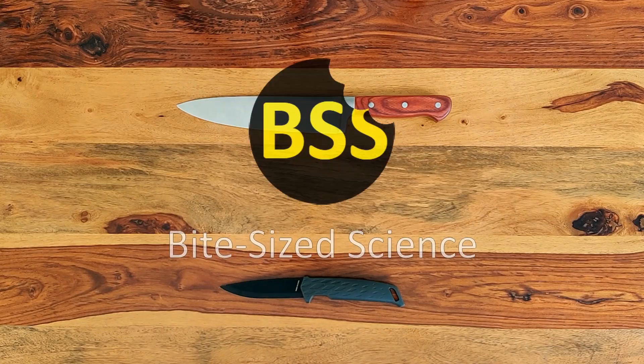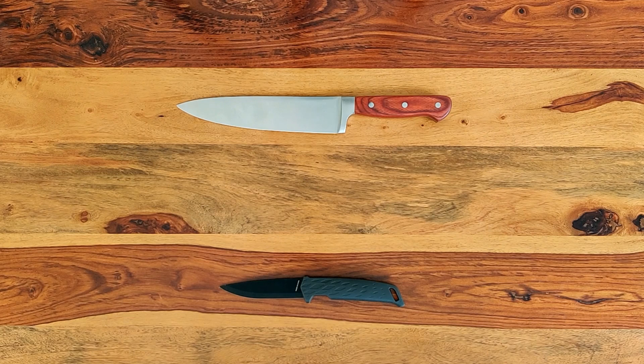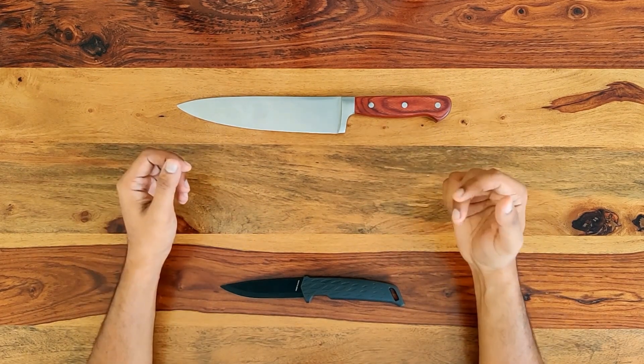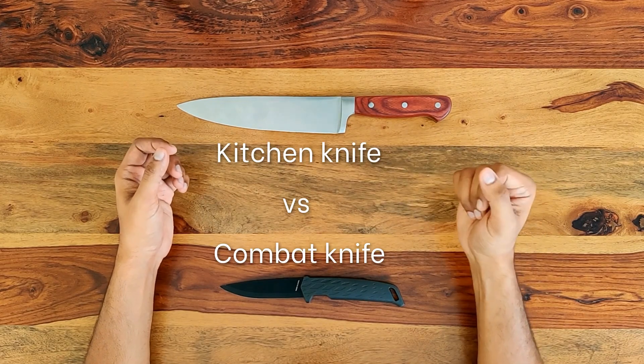Hello and welcome to another episode of Bite Size Science. As you've noticed, this is not an animated video like usual — this is live action, and these are my hands. In this episode, as you probably guessed from the video title, we compare combat knives and kitchen knives.